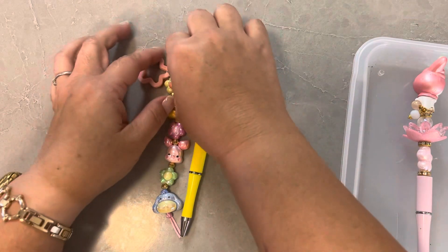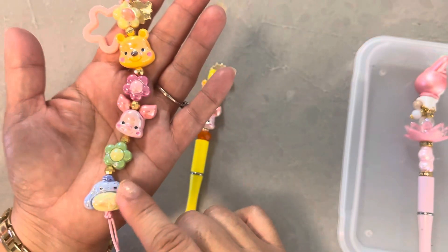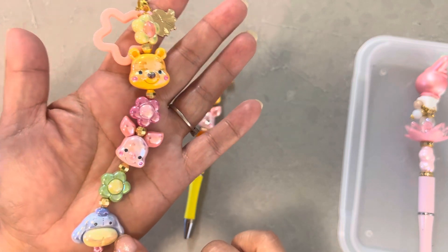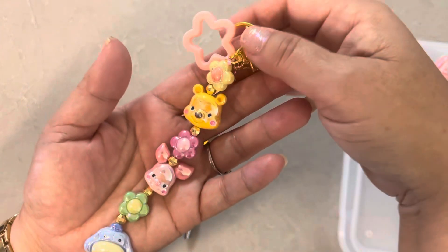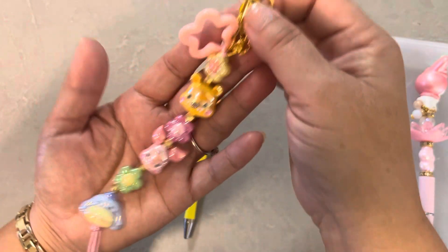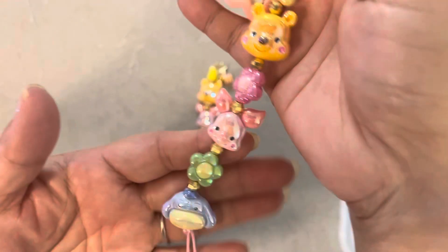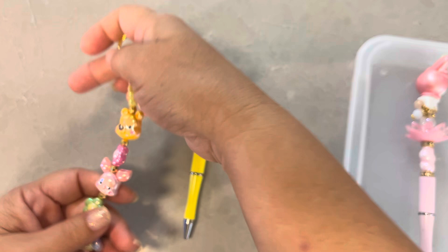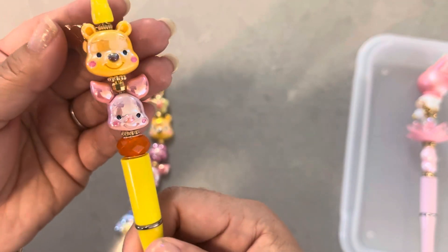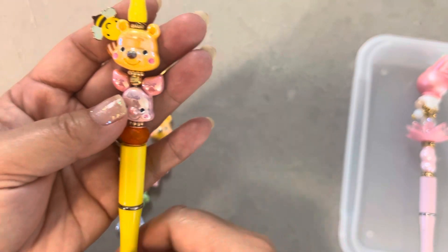I actually got a couple projects done. So this was one of them — I wanted to make a keychain for my auntie because she really likes Winnie the Pooh. I recently got these beads from Creations Bayou, which is in Liliha on Oahu. So I made her one you can hang from your bag, and then I put a little bee charm and then the star. I thought it was super cute. So I made that and then I made her a pen.